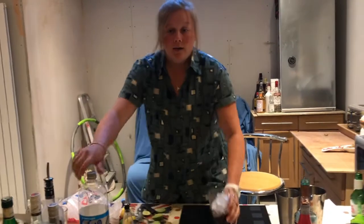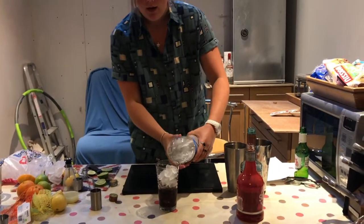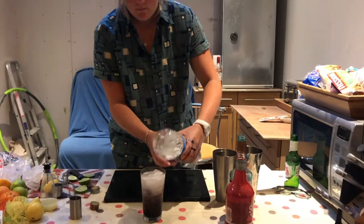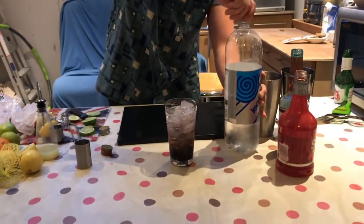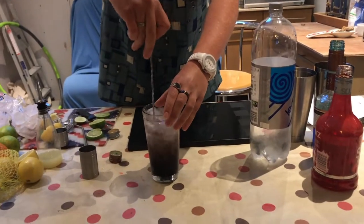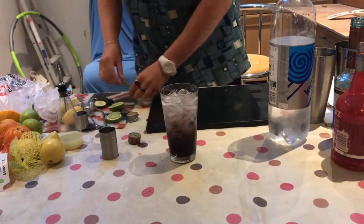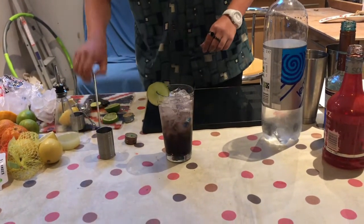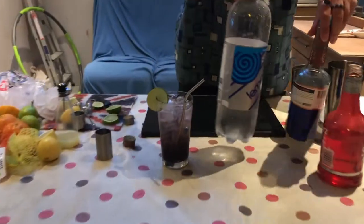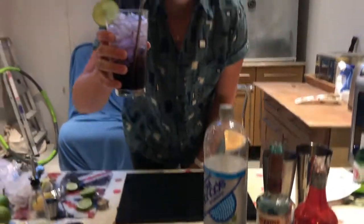Then you're going to fill it up with more ice — crushed ice preferably. There you go, then grab your lemonade and pour it in. You can give it another stir if you want. Then you can garnish with a lime slice, add a straw, and there you have your purple rain folks — cherry sours, blue curaçao and lemonade. Cheers everyone!